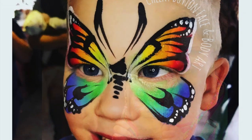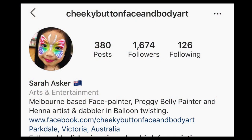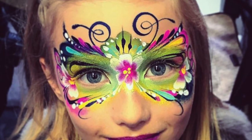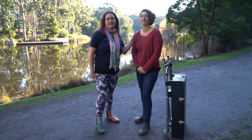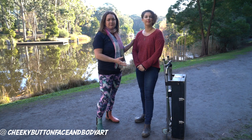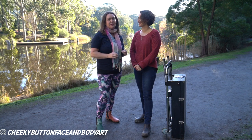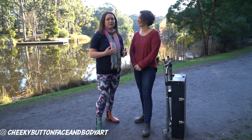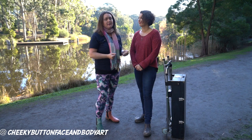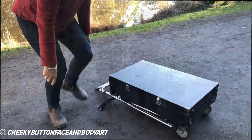Welcome back, we're here with the lovely Sarah Asker from Cheeky Button face and body art. Sarah is definitely a benchmark with her kit — it is absolutely stunning. We're going to have a look at her amazing kit; she's brilliant at keeping it clean. As face painters we really want to keep a high level of hygiene. It looks fantastic, the colors pop out, it's very professional, with less cross-contamination.